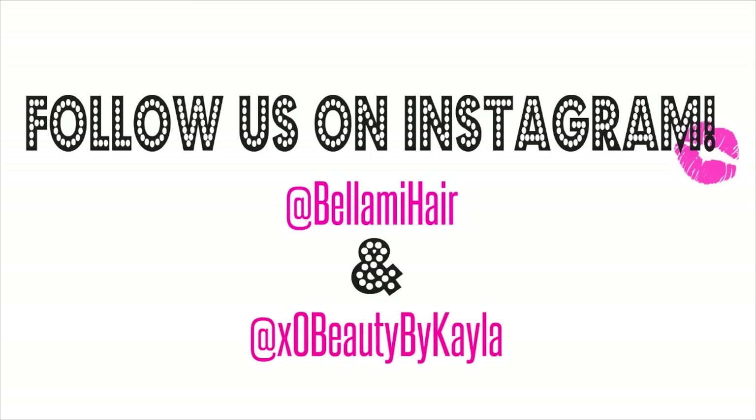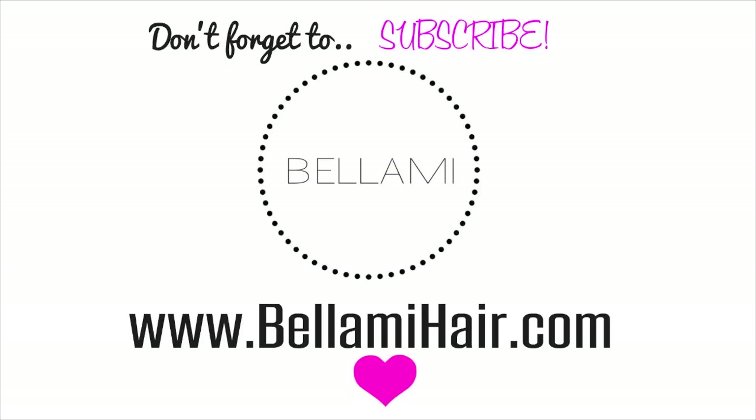If you still need help choosing your perfect shade, send us a photo of your hair taken in natural light to info@bellamyhair.com. You can follow us on Instagram at bellamyhair and at xzerobeauty by Kayla. If you enjoyed this video and it helped you, don't forget to subscribe to be notified of new videos. Thank you for watching!